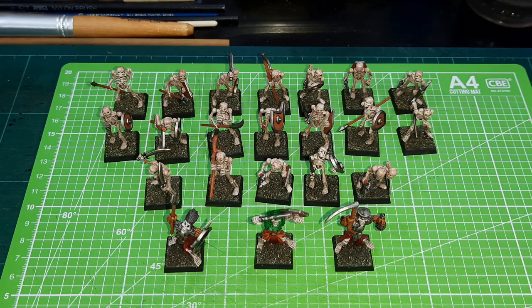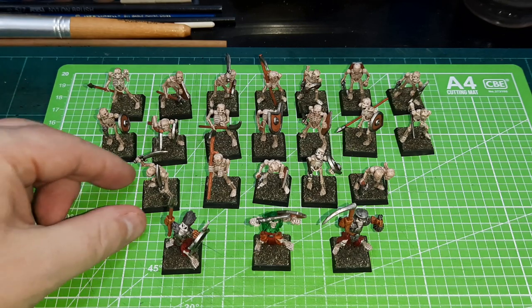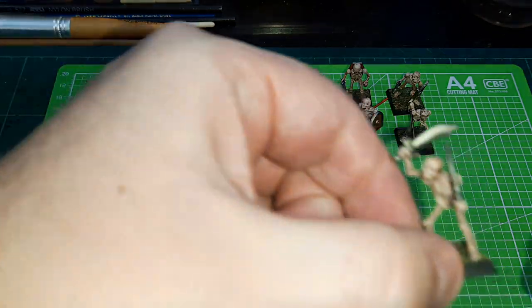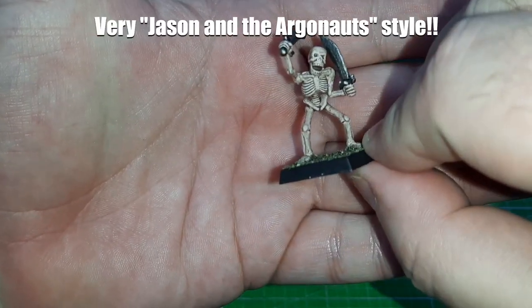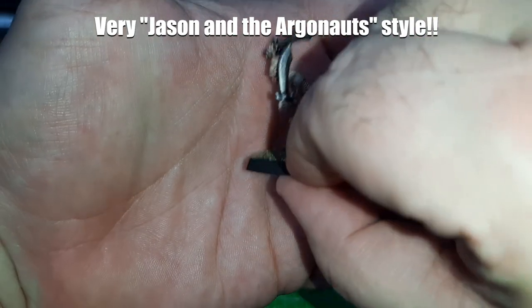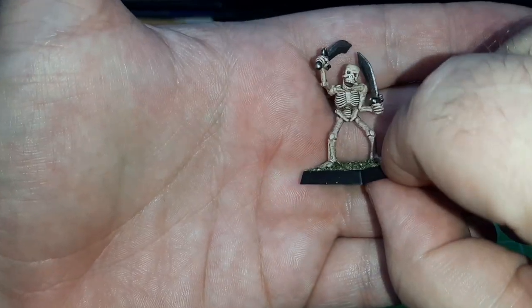Surprisingly, there were only a few where parts had broken off — where the arms had come away from the torso, or maybe the skeleton had come off the base. These rear three rows are actually skeletons from those oldie days, and they've actually come out pretty good. When I assembled these miniatures way back in the day, I chose to do a lot of different poses, so they don't have standard equipment or anything, but they've come out quite well.